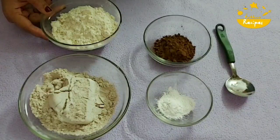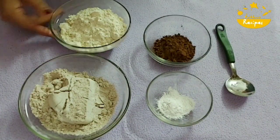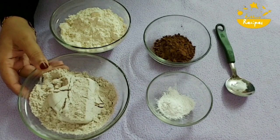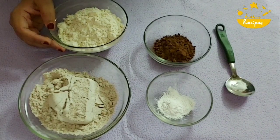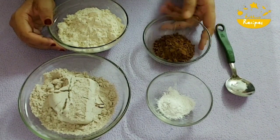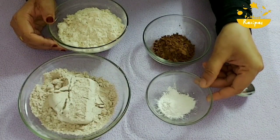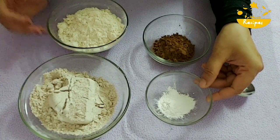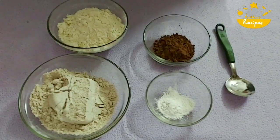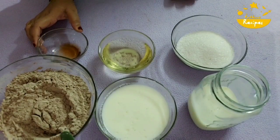The ingredients are for the cake. I have wheat flour and ragi flour. I have a pan-lined tin. This is ragi powder. I have cocoa powder, 1 teaspoon of baking powder and baking soda, add sugar and a pinch of salt.